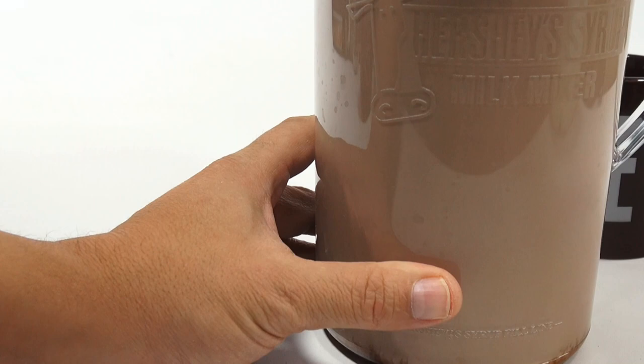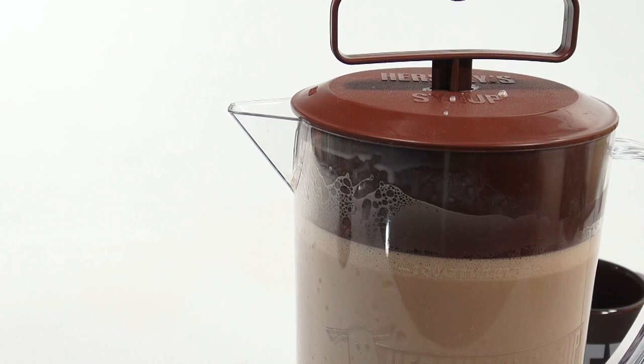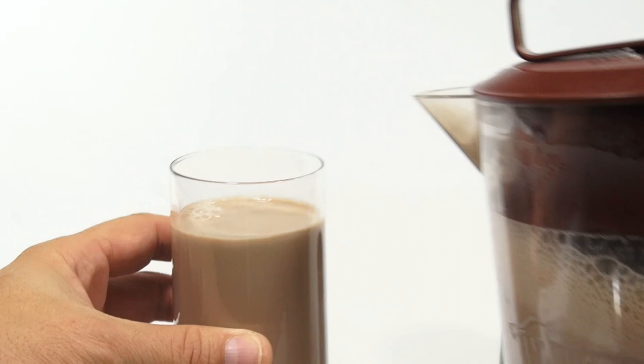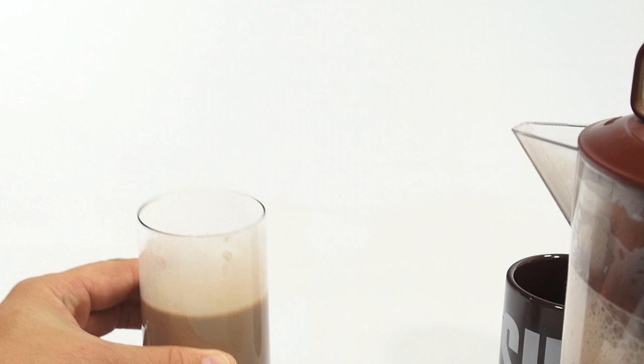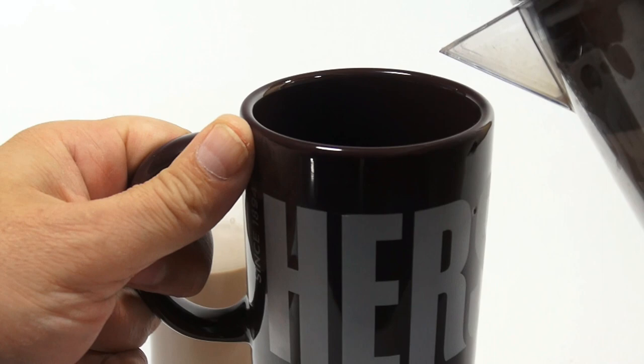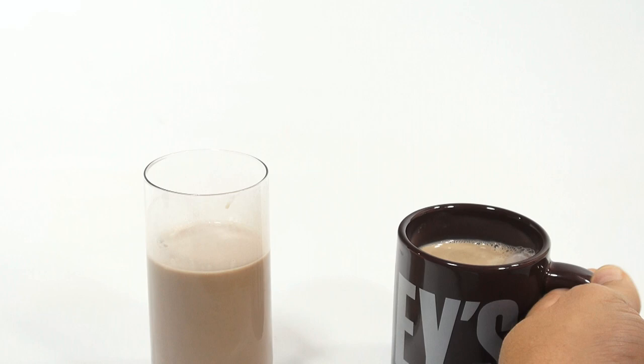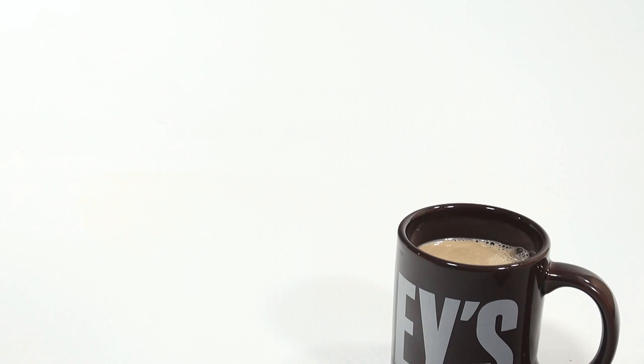Let me turn this around to the right spot and pour it in — I'll do my clear glass first. I have a nice Hershey's cup, but you'll see the foam. Look at that. Now I'm going to taste it. Mmm. That is a really good... I guess you could heat this up and make hot chocolate — a nice hot chocolate with some marshmallows in there. Let me have a little bit more. It's rich, it's nice, it's thick.